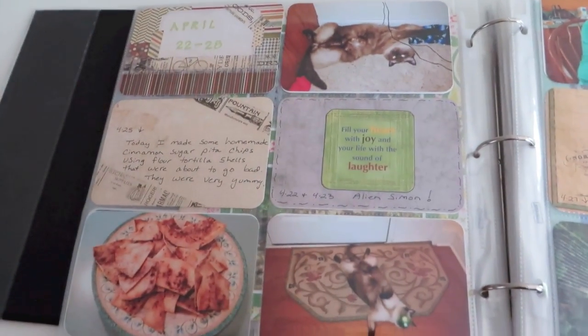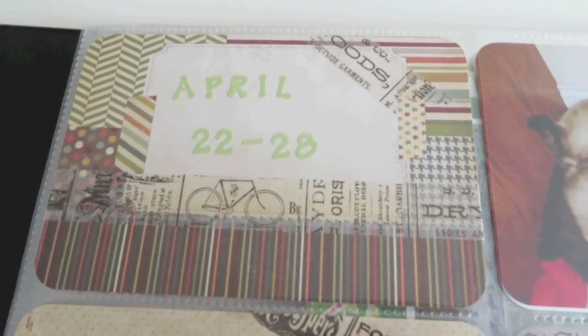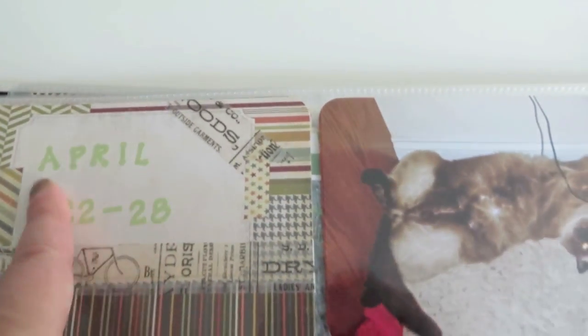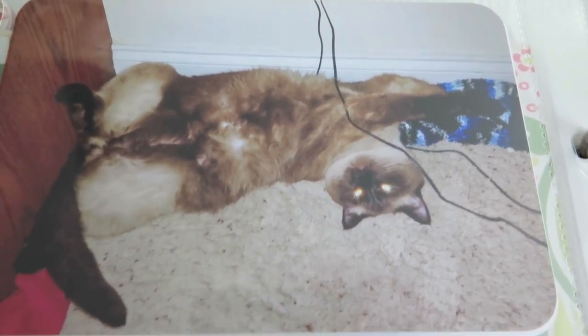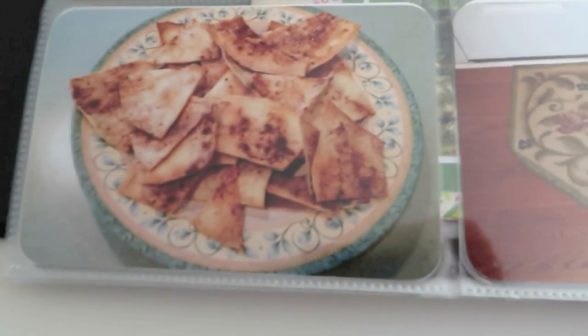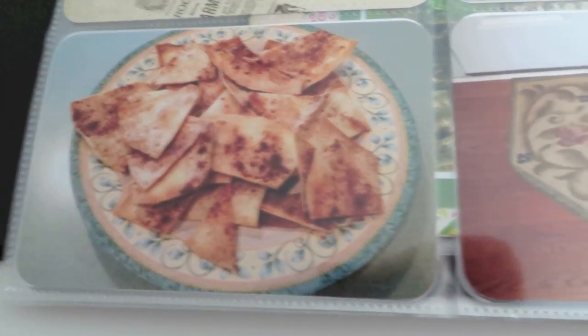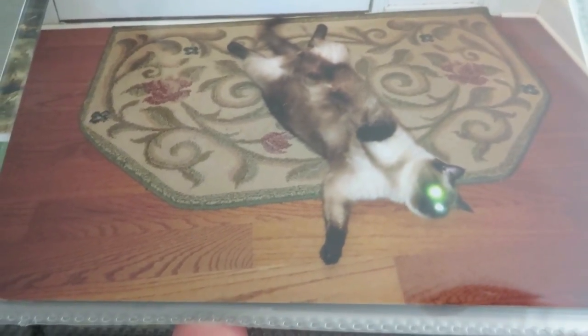Alright, this is the last little bit of April here. This is from, I believe, Simple Stories. I just put some washi across here and used some little letters. And there's my kitty underneath my desk where I'm trying to work. And there is just an old sticker. And some cinnamon pita chips we made. And my kitty — sorry for the reflection — there's my kitty with his little alien eyes, they were glowing green. And yes, he does lay like that around the house all the time.